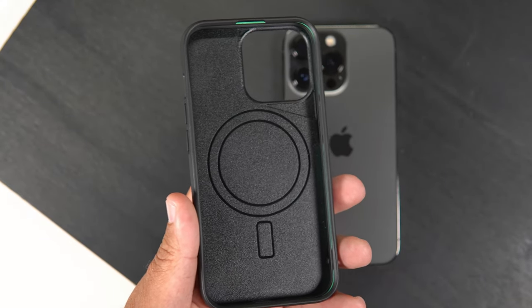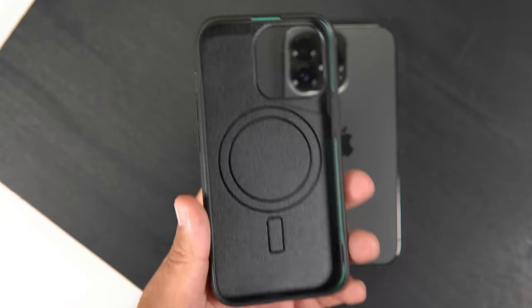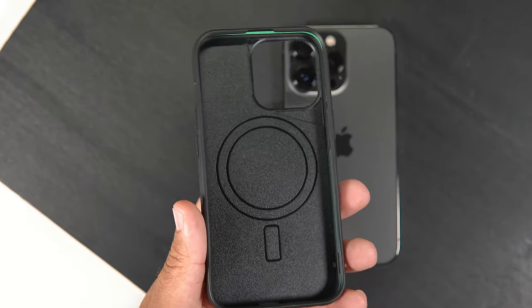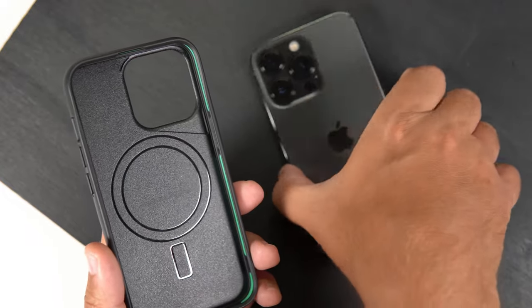I'm sure you've seen Mous videos where they're throwing phones from zip lines and stuff like that. I don't recommend going and doing that, but obviously the technology is here, so it should definitely protect your investment if you drop it out of your pocket — those should be easy falls.